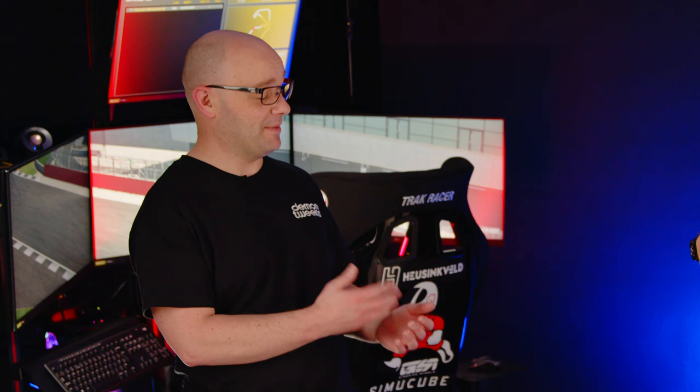Welcome back to the Demon Tweaks channel. In this episode we're going to be looking at the rig, the monitor, and the PC needed to get you going in the sim racing world. The rig itself needs to be strong, needs to be sturdy, and it needs to support high performance direct drive wheelbases, pedals, and any shifters or handbrakes you need.